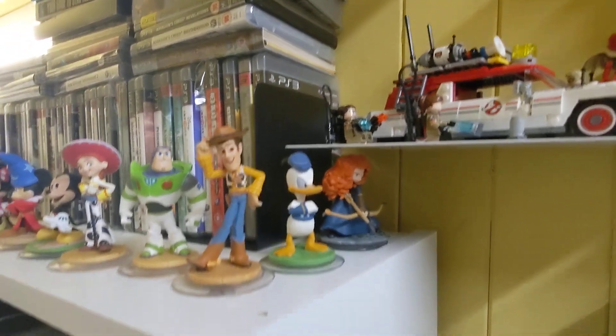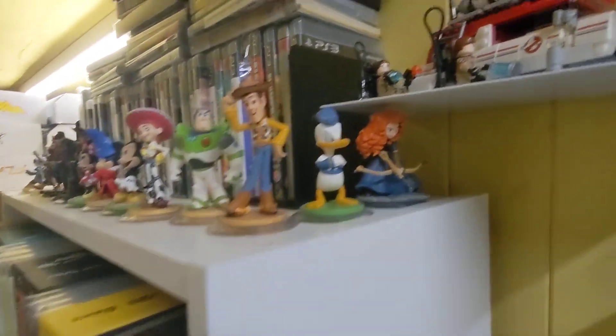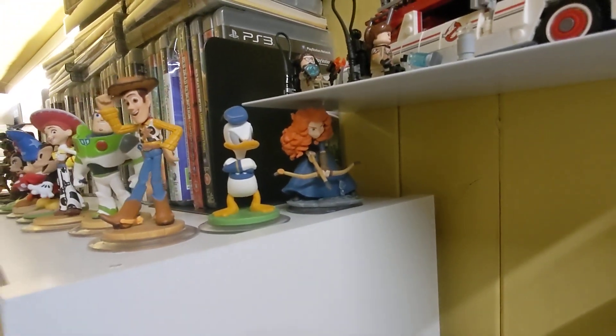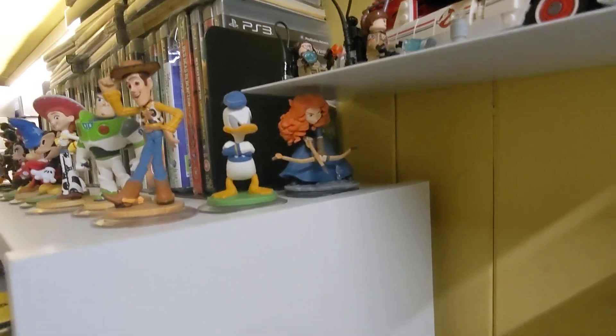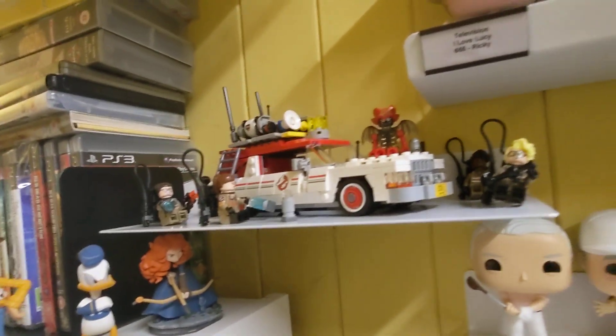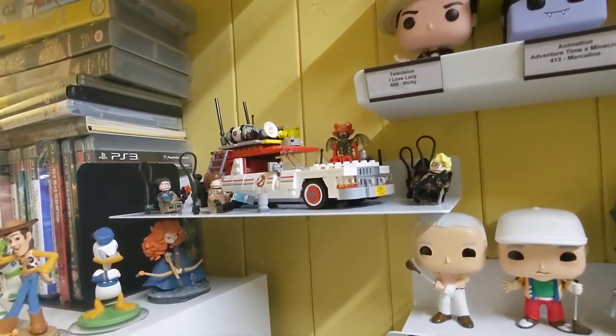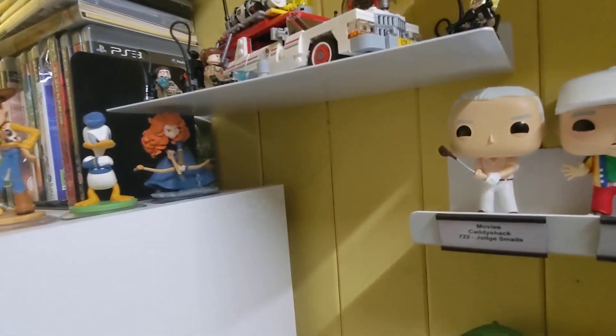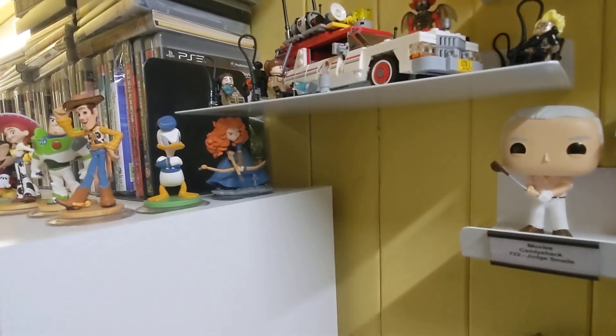I don't really need to buy more games anyway. I did have to move Merida around because she was too big to fit on the shelf, so I put her there. It's good shelf space that I wasn't really using, and I can put the Ghostbusters car on there where you can see it — that seemed the best idea.